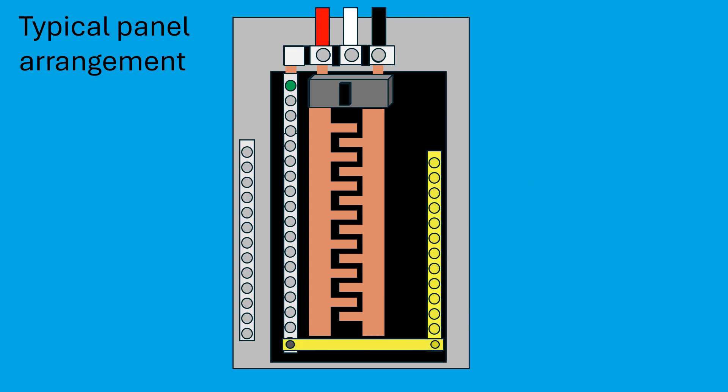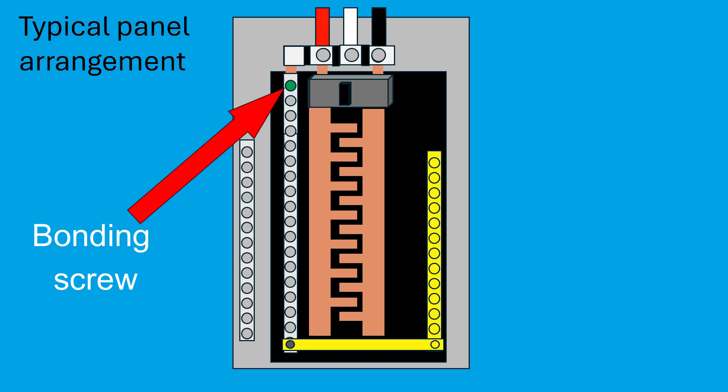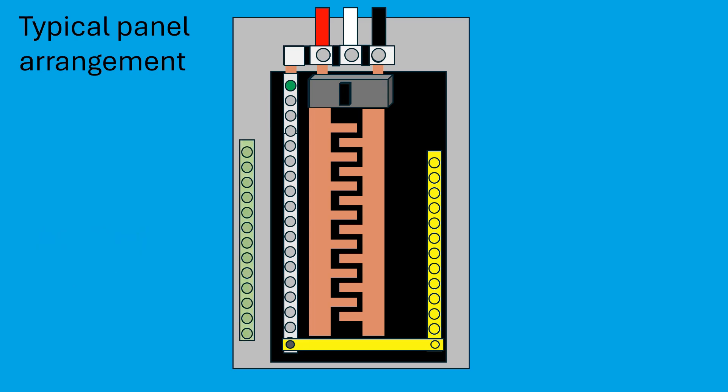You'll also notice a green bonding screw. This screw connects the neutral bus to the metal panel itself, ensuring the panel is grounded. And over on the far left is the ground bus bar.